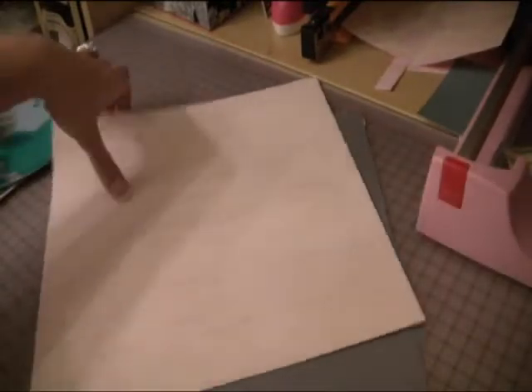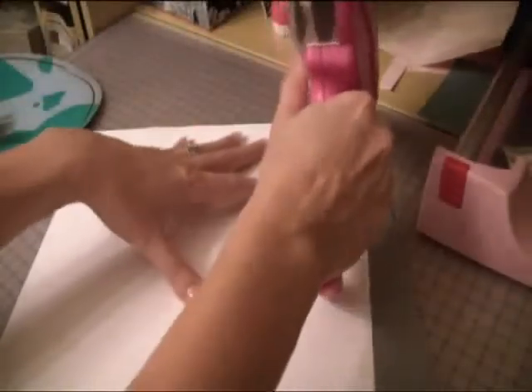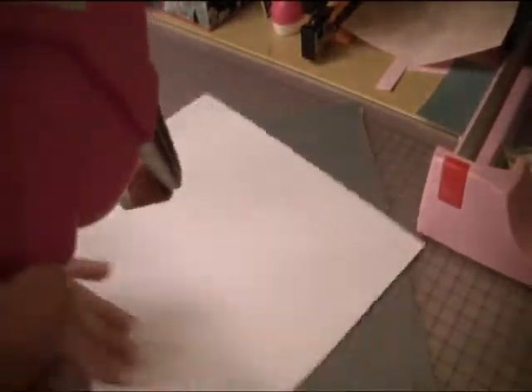Today we're going to do a layout and we're going to use our Imagine for this layout. First we're going to get the paper started. We have a gray base — slate gray, so it's kind of bluish gray — and then we have this other 12 by 12 that I just trimmed off about a quarter of an inch on both the top and the side so that it would be just slightly smaller than the slate gray background.